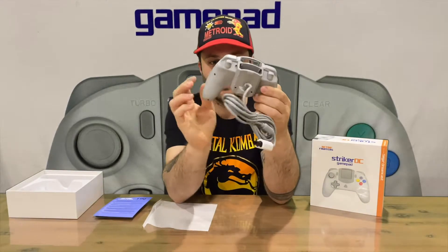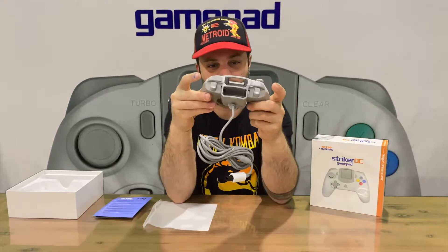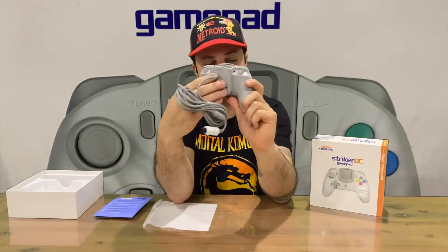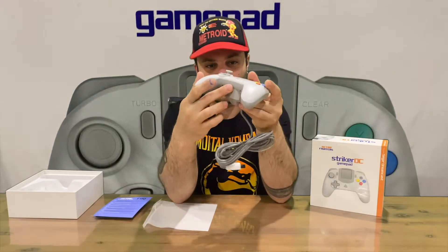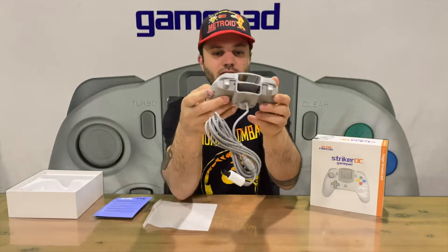The final piece everyone wants to see is the Striker DC controller. On the back you've got the cable — a lot nicer position because the original Dreamcast controller cable comes out the bottom, which is a little bit awkward.